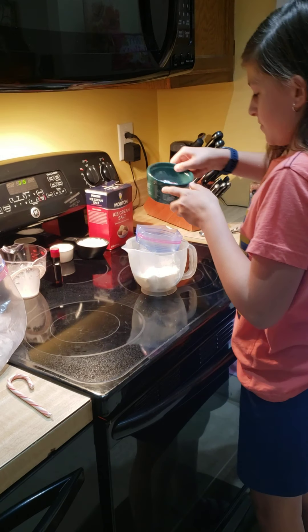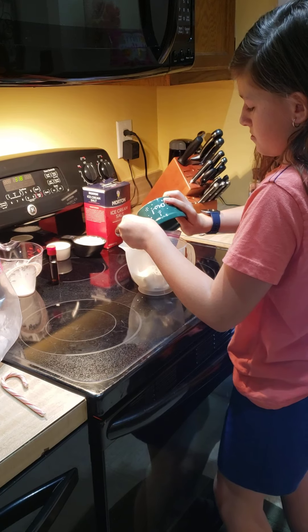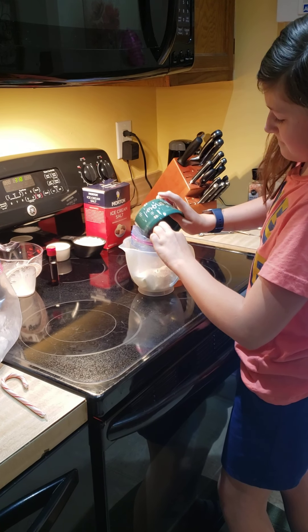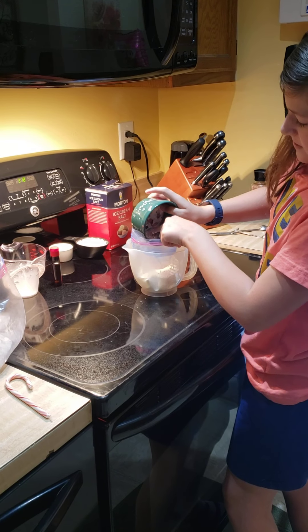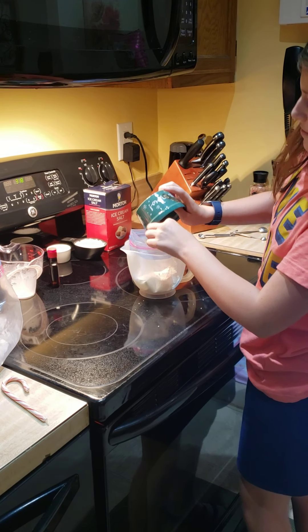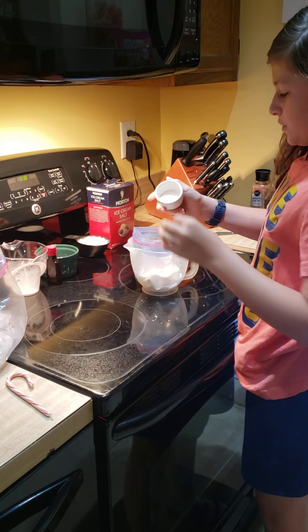You'll need your crushed peppermint. It's still sticking. Then you'll need your 4 teaspoons of sugar.